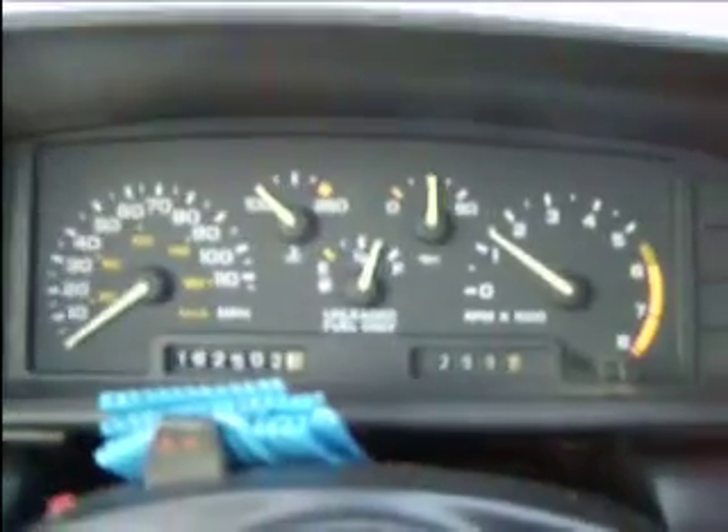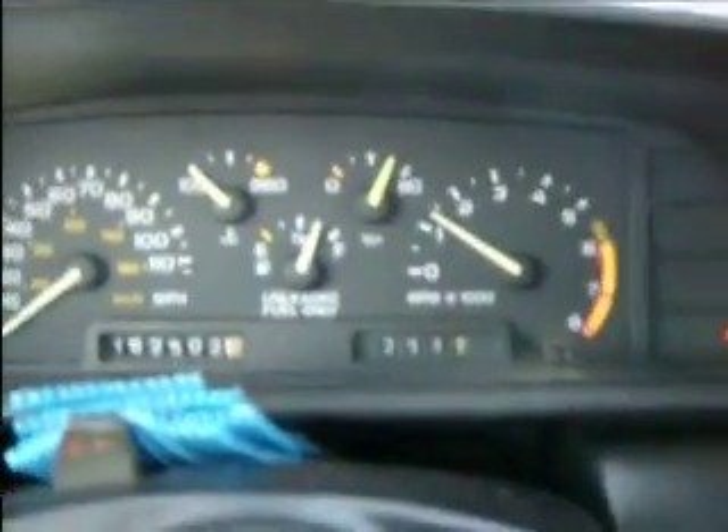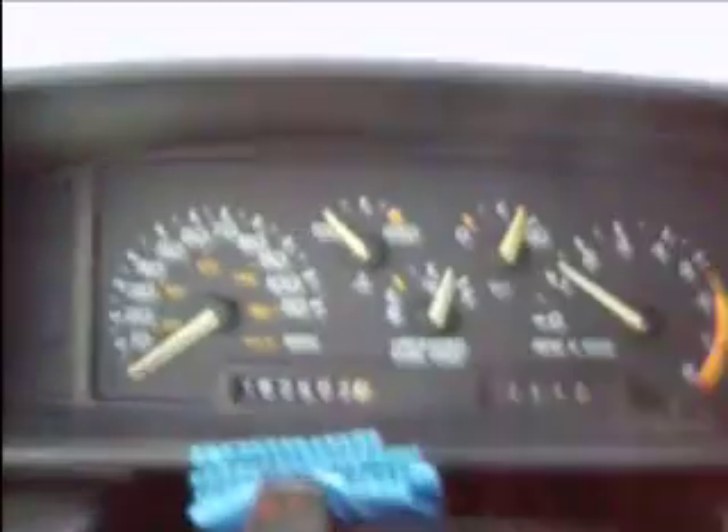This thing really does not like the cold though — it's making some really weird noises. There you go. Negative 8 degrees out and feels like negative 25, and it started second try. Bye.